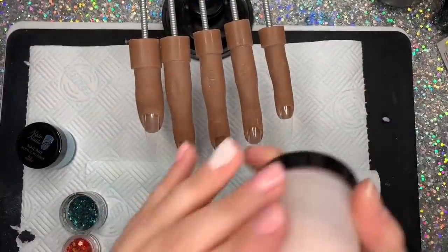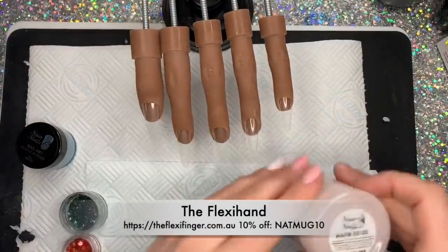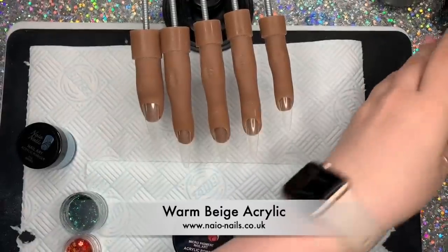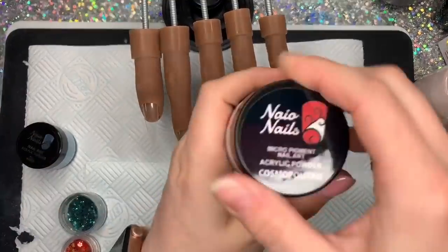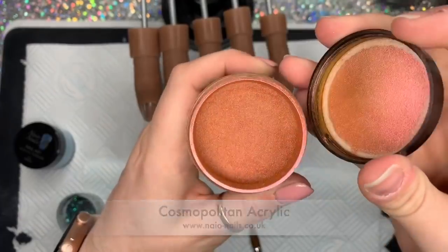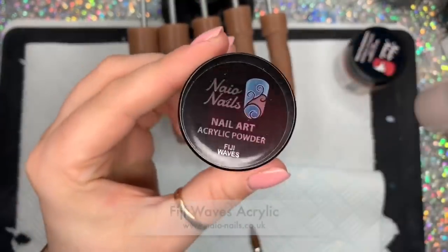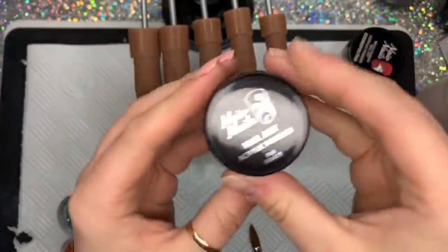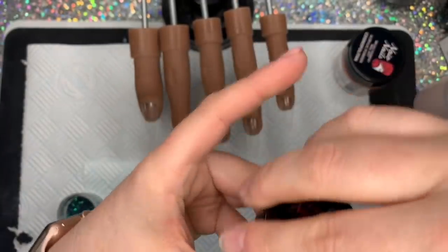Hi everyone, welcome back to a new video. I really like this set of nails — I wasn't sure if it was going to work but I think it did. I've got my flexi hand and I'm going to be using Nao Nails acrylic. I've got warm beige, crystal clear, and cosmopolitan, which I'm really liking for autumn. It's really, really nice. And the next one is Fiji Waves — on the website it looked greener but it's more blue in real life. It's really nice though.